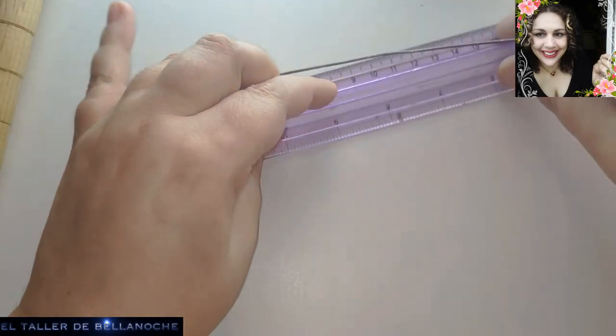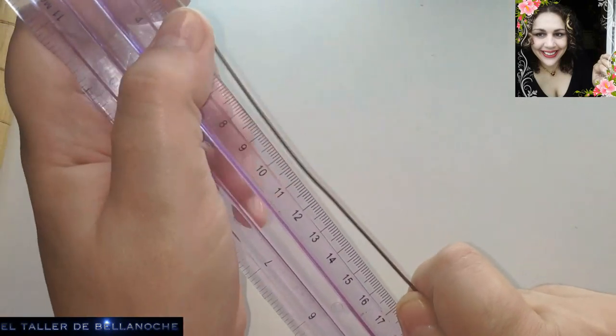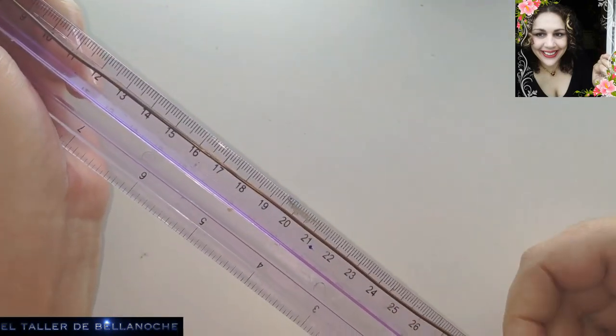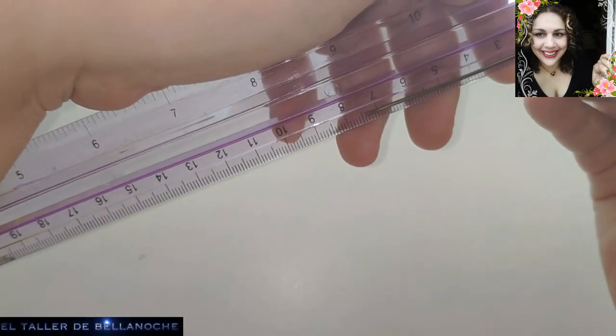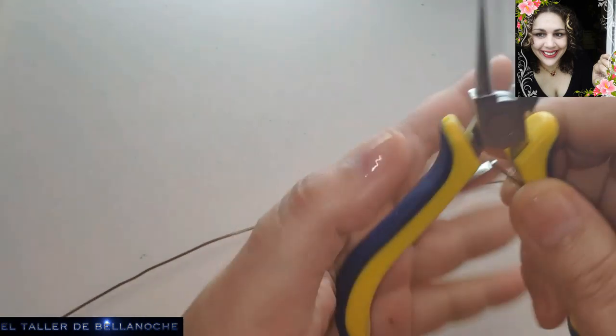Este es un sobrante, así que yo no he calculado la medida. Pero para que ustedes tengan una idea: tiene cuarenta y treinta y siete centímetros y medio. Pero eso es irrelevante — incluso podéis hacer este trabajo partiendo del mismo rollo.